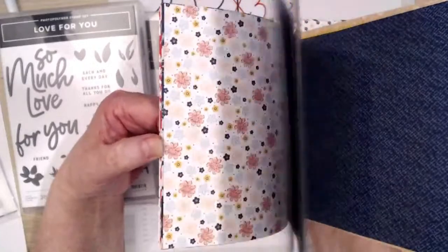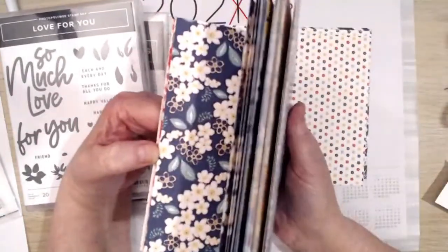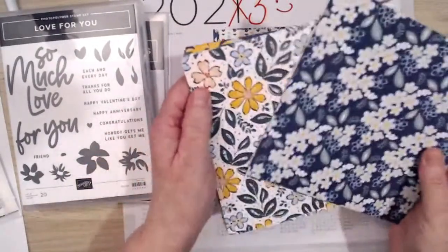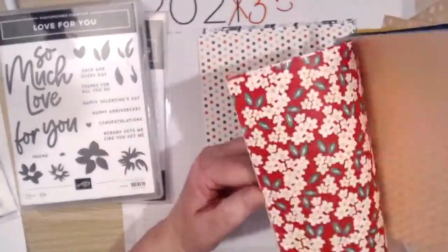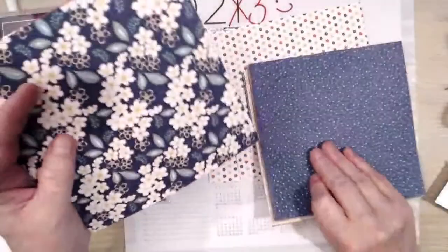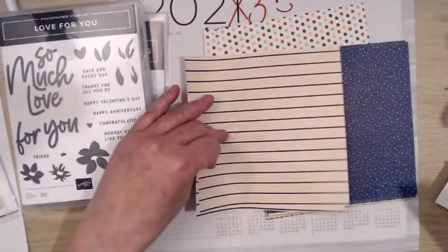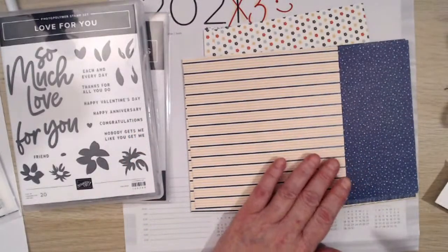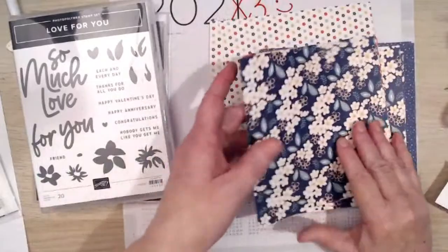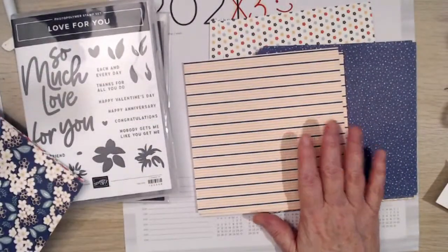Wendy says her wishlist is 800 pounds — oh my giddy aunt, we want it all, don't we! That's the only thing about not being on Artisan anymore — you have to buy your own bits. I'm not happy about that. I quite like that paper but I'm not sure that goes with that — hold on. I think I know what that would go nice with — that would go nice with this.